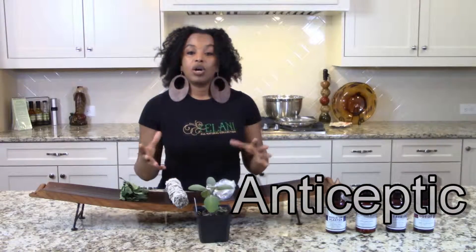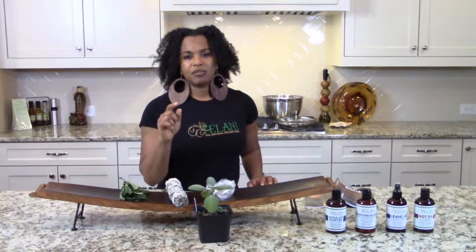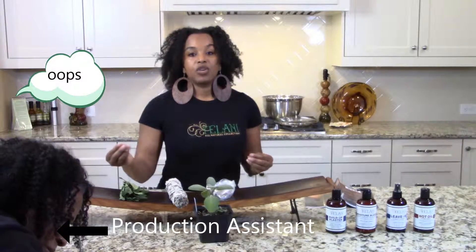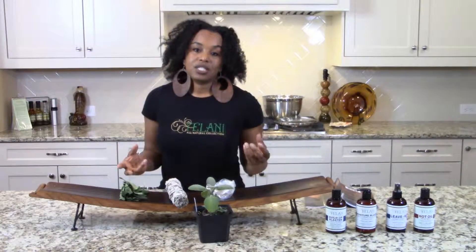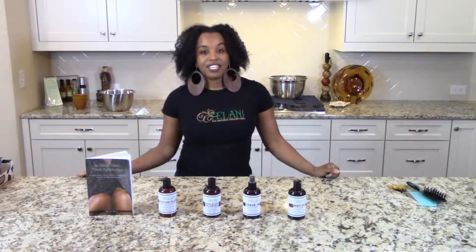A couple of things that sage is good for: it removes dandruff, it stimulates hair growth, you can use it as an antiseptic, and you can kill bacteria with sage. One important thing I forgot to mention is that it improves memory, and there are a lot of treatments that drug companies are using that include sage as an important ingredient. Drink sage, use it on your hair, put it in your body products — it's really good internally. For soft, natural, healthy hair, join the revolution.